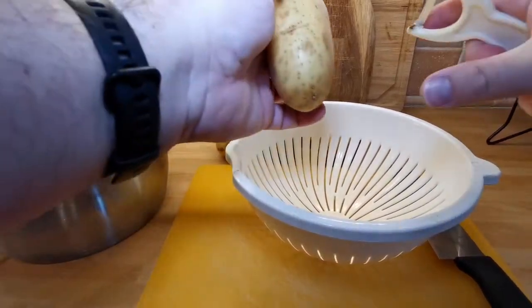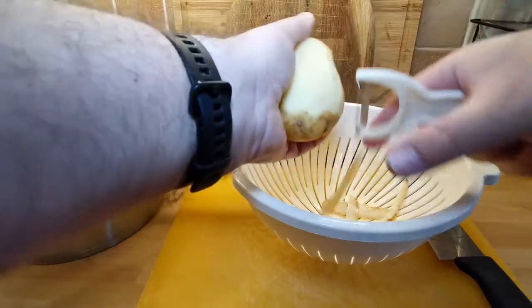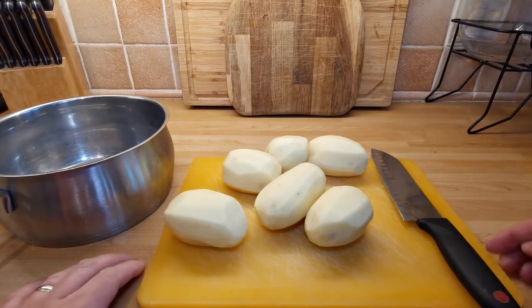Just peel them quick — you guys know how to do that. I'm not going to make you watch me peel all these potatoes. And there we go, as if by magic, potatoes peeled.